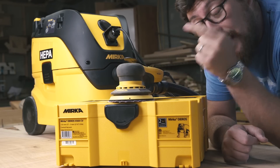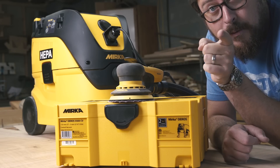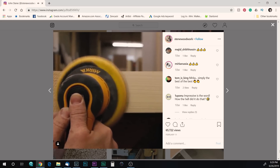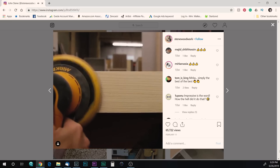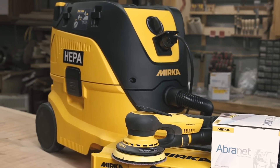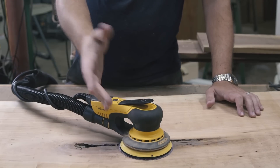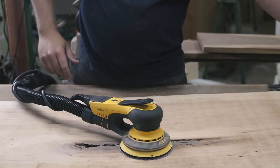This is the best sanding system I have ever used — let me tell you why. A while back, John Steen from Steen Woodwork posted a video to Instagram showing the Mirka Deros removing a ridiculous amount of material on a rough-sawn surface incredibly fast. It boggled my mind, so I immediately reached out to Mirka directly. They said yes, and not only did they send me the sander, but they also sent me their brand new 1230L dust extractor as well as some of their Abranet paper.